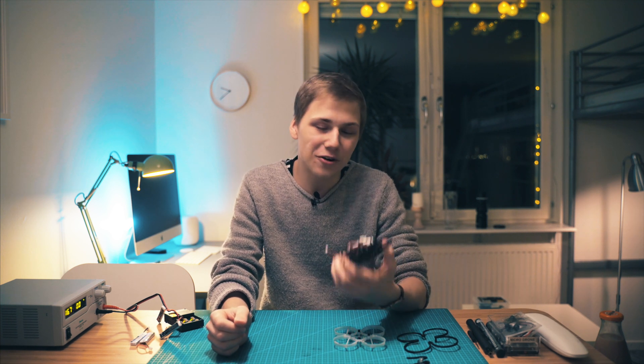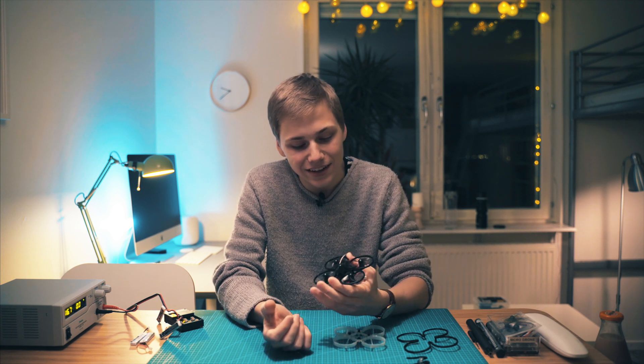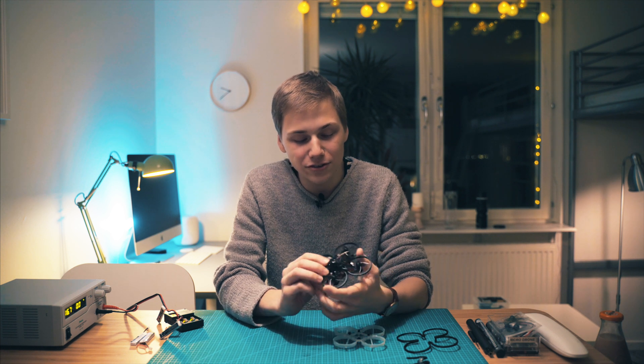What is up guys, Jacob here with another Drone X video. It's been a long ride — I don't really know how to start this video, but in the last video I teased about this frame. This is the 3D printed Mobula frame that I have designed and been experimenting with the last few days. It's a very interesting frame.